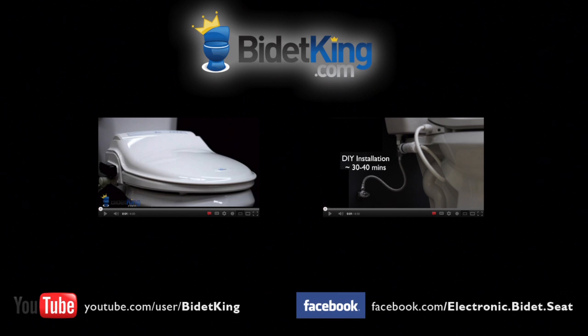If you have any questions about the video you just watched, please visit our website at www.BidetKing.com.